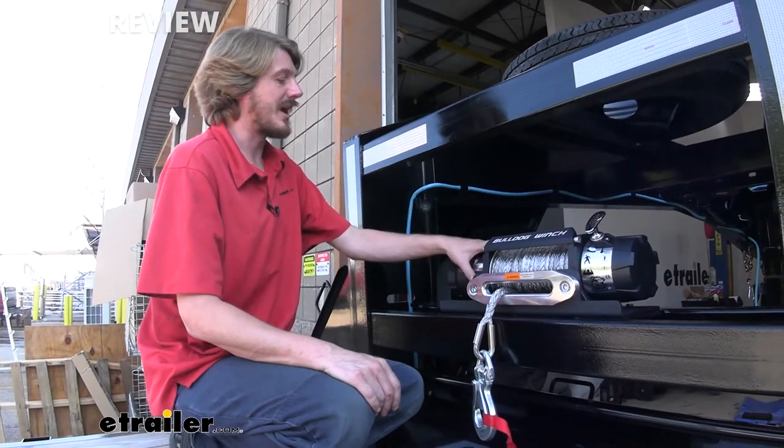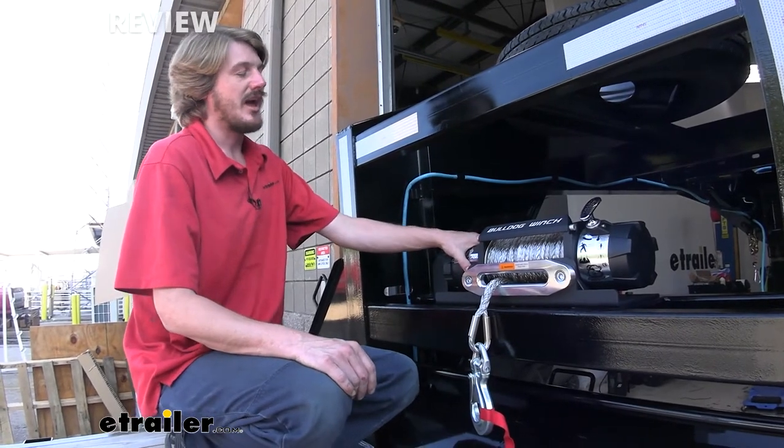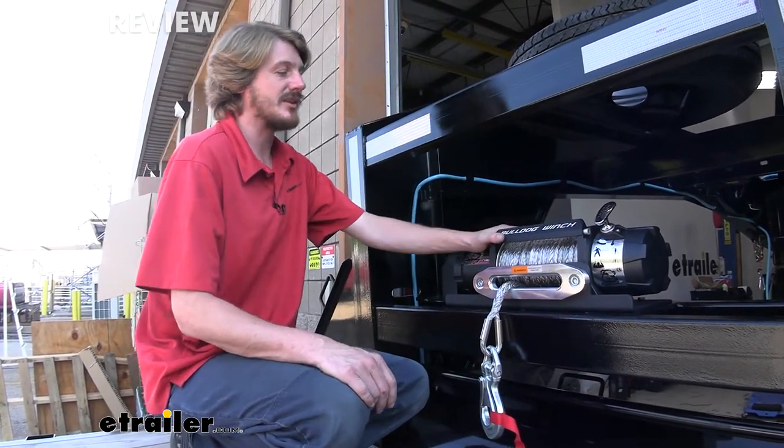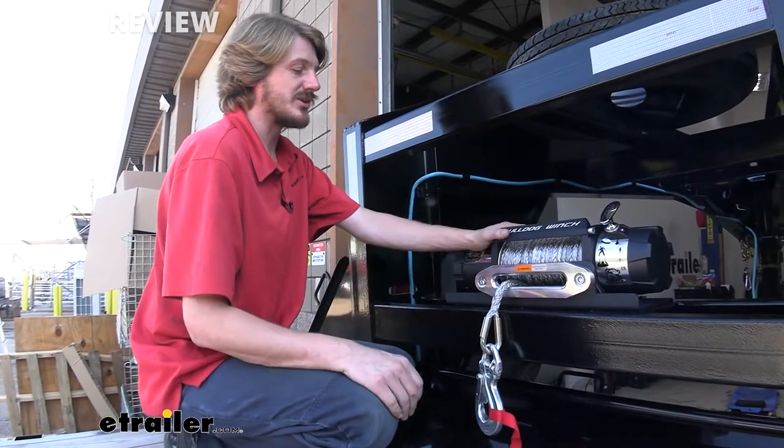We're able to achieve this massive pulling power with our six-horsepower motor, as well as the planetary gear set inside that gives us the mechanical advantage we need to pull such heavy weights.